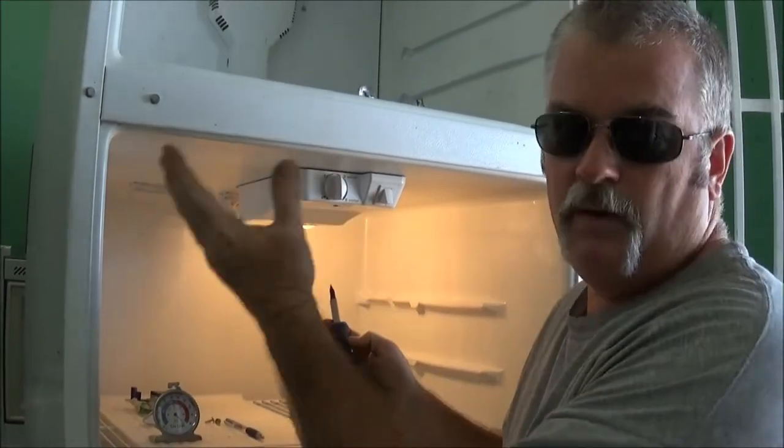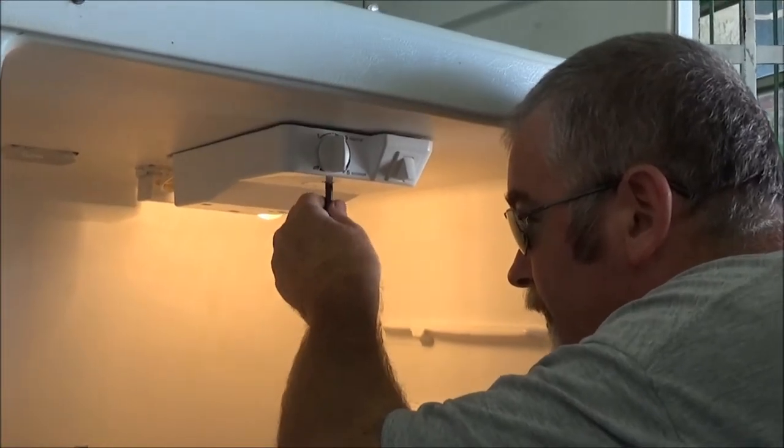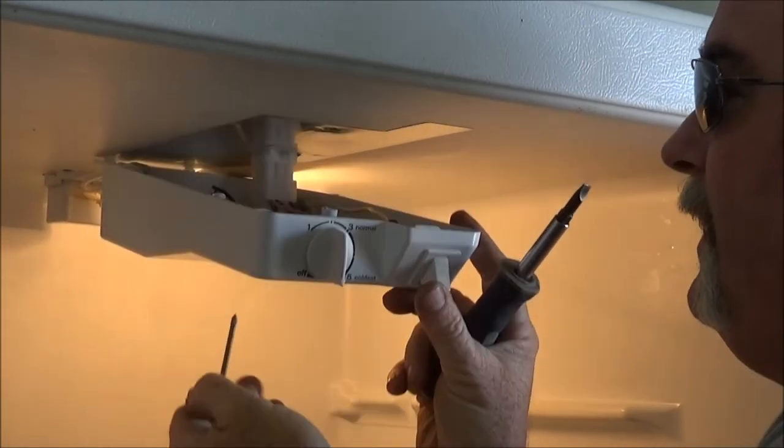This one is a Roper — it's made by Whirlpool. There are three main brands: you've got Frigidaire, you've got Whirlpool, and you've got the Maytag style.